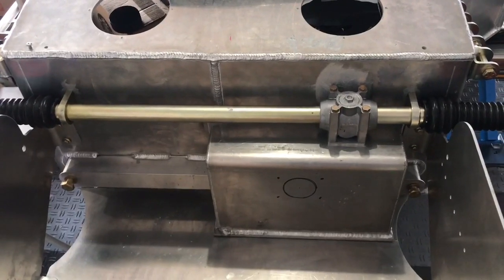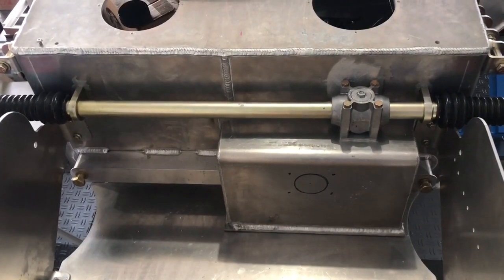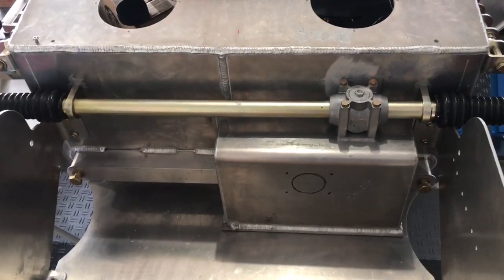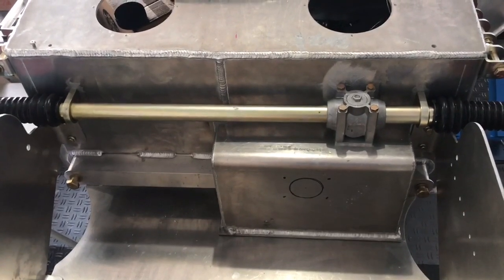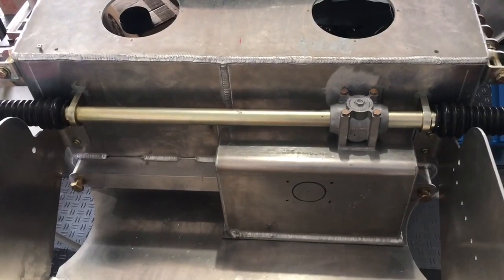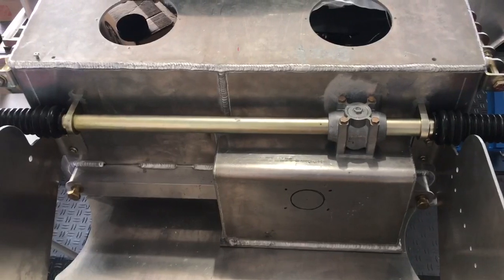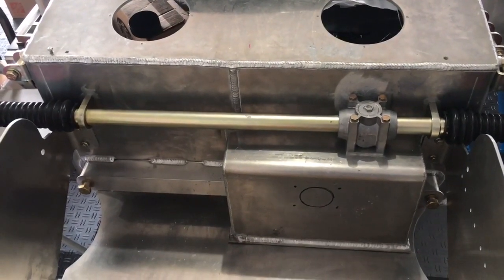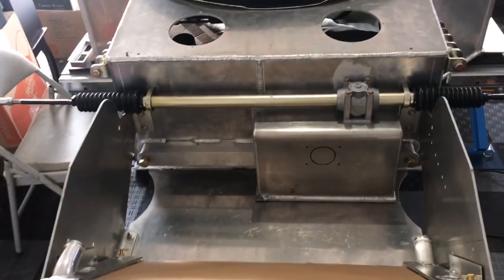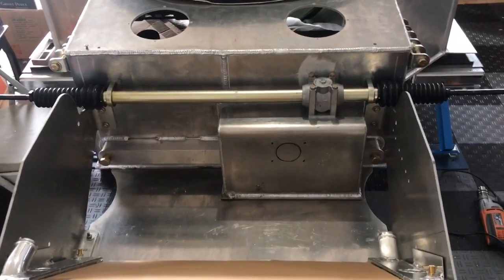If you're a new builder watching me struggle with this installation, fear not. First, if you order a SuperLight car today, all these components are installed — you simply disassemble to get familiar with the car and then reassemble and torque everything up. Also, aluminum is very forgiving — any mistake you make, you can have someone weld the hole shut and start over. All in all it came out good, it's perfectly level, and we will move on with the build. Thanks for watching and take care.